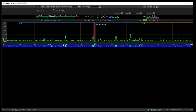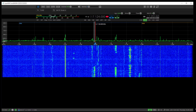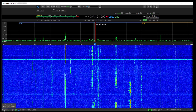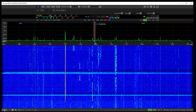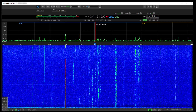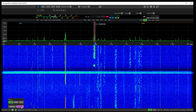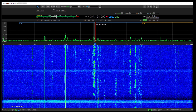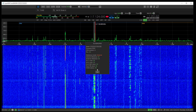Much quicker than ExpertSDR2. There's a status bar down the bottom with different features — hover over them and they'll tell you what they do. Left-click to change your sample rate; at the moment we're at 312 kHz. Right-click to show transceiver settings. I'm using an external 10 MHz reference on this radio.